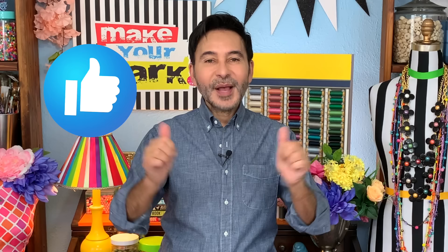Hey DIYers, I'm Mark and today on Make Your Mark, we are making some beautiful fabric chargers. I've been working with Eclectic Products for many years and one of my favorite products that they make is called Fabrifuse. It's a terrific fabric glue that you can use on almost anything, and today we're using it on these fabric chargers.